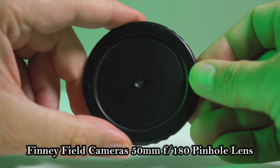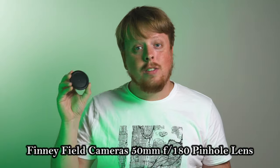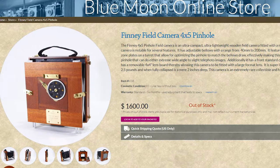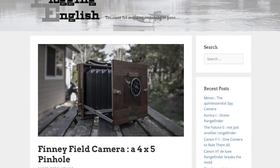Like this Finney Field Camera 55mm F180 lens. This pinhole lens was gifted to me. It came in this little bag and I don't really know much about Finney Field cameras. I looked it up online and couldn't really find anything. All I could find for sure is they at least used to make a large format pinhole camera.